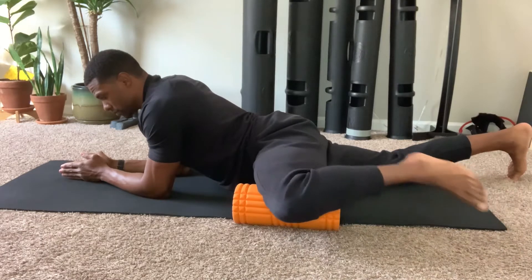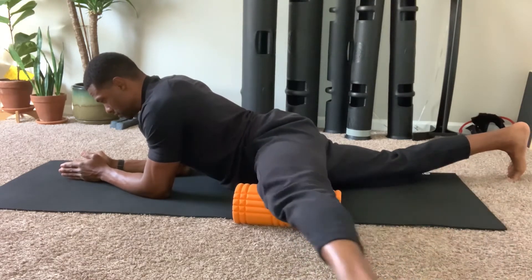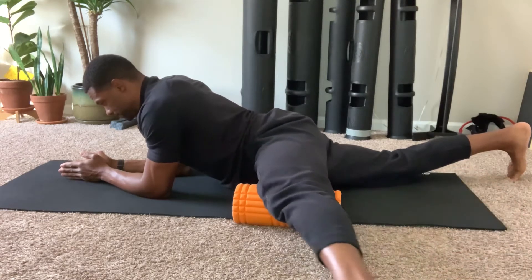Begin by flexing and extending the knee to increase tissue hydration. Do this several times.